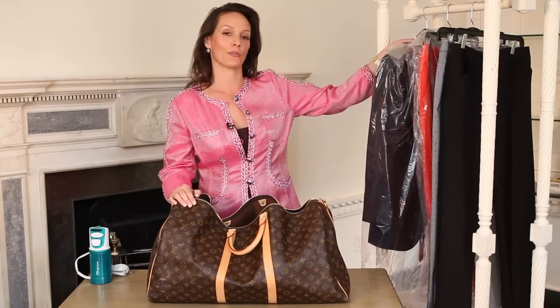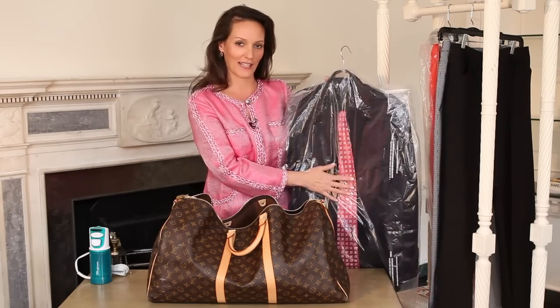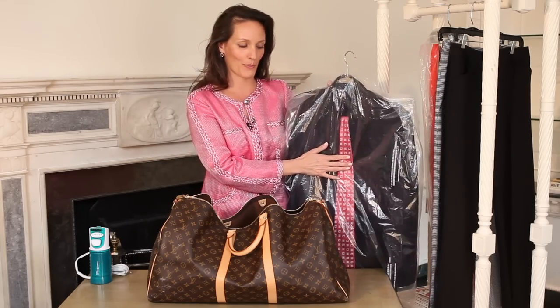And with your suit, you will want to have it hanging — put it in a dry cleaner plastic bag. The plastic bags help keep the wrinkles out, and that's what you'll want to do to keep it safe. And then also hang your tie from the center so you remember that.